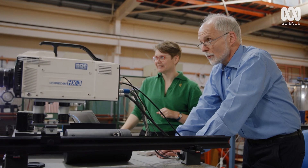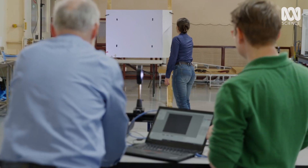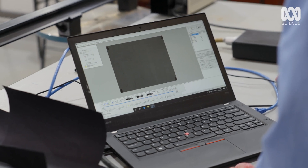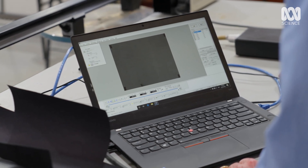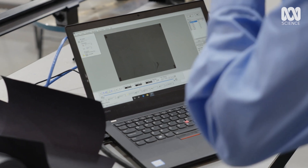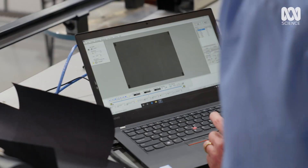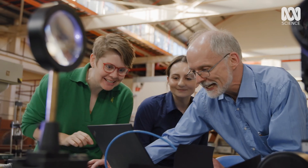Three, two, one, go! All right. Wait, wait, I think we got it! I think we got something. Did you see that? It went really fast in one section.